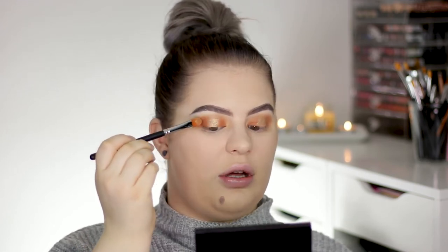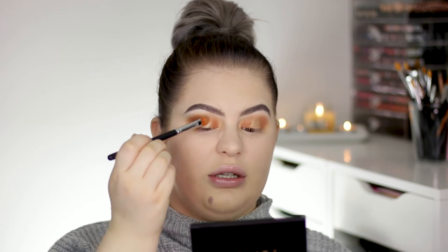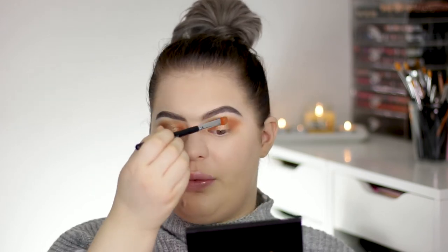This way of making a halo eye is heavily inspired by Nikki Tutorials. It's not based on one specific look — it's just a really easy look — but Nikki brings her shadows really high and doesn't connect them in the center, and that's what I did here.